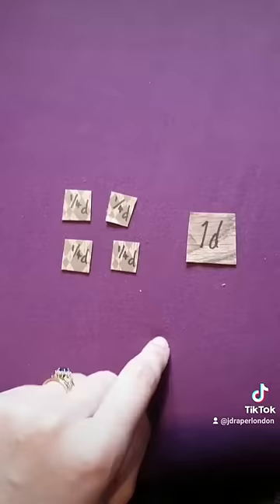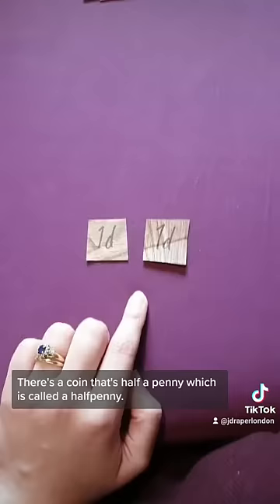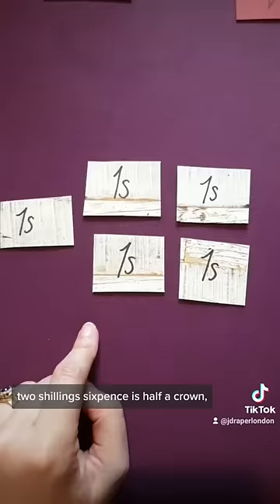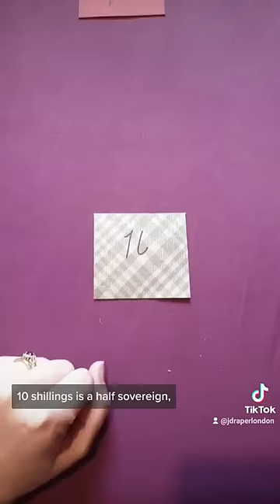The smallest coin in the 19th century is a quarter of a penny, nicknamed a farthing. There's a coin that's half a penny, called a ha'penny. Then two pence, three pence, six pence, and a shilling. Two shillings is a florin. Two shillings and six pence is half a crown, meaning a whole crown is five shillings. Ten shillings is a half sovereign, and a one pound coin is nicknamed a sovereign.